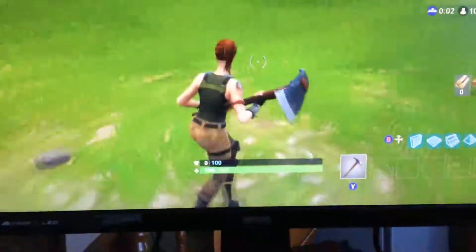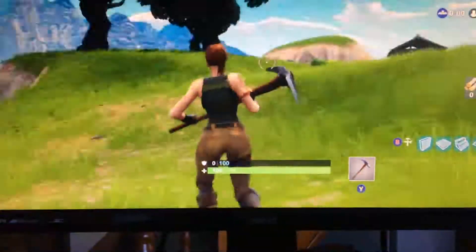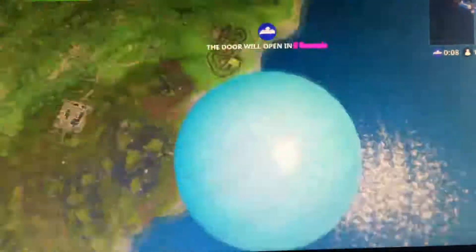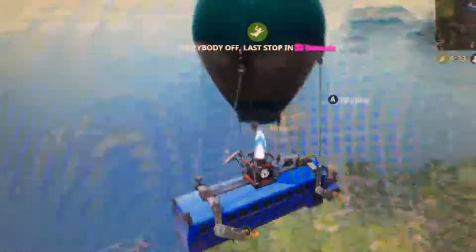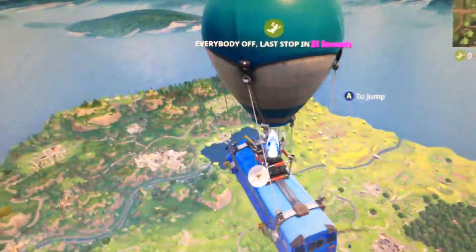Now we're actually in the game — you can look around. I'm trying to do this one-handed quickly. I think it gives off 60 frames per second and it's a really crisp image as well.